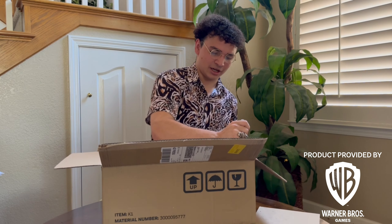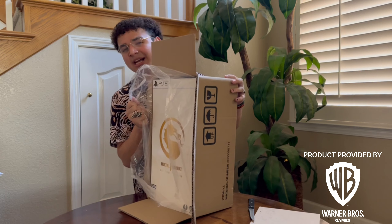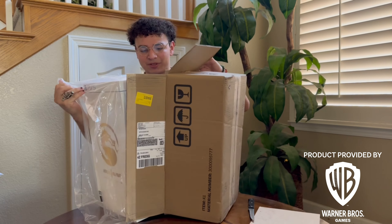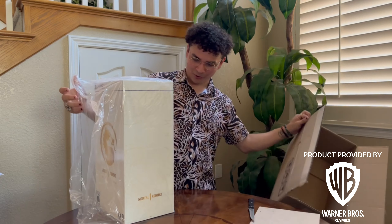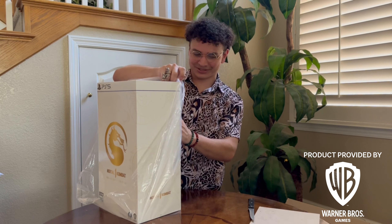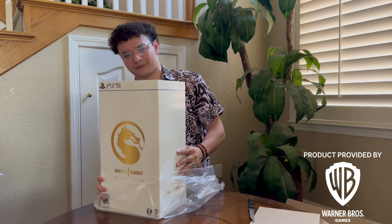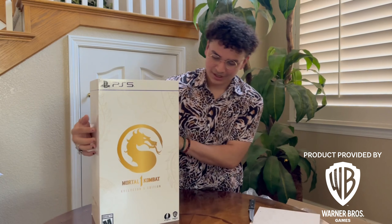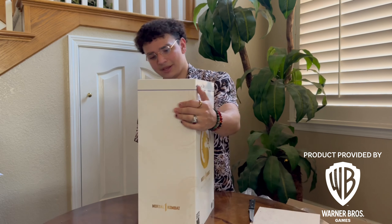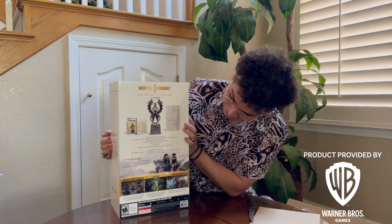I expected the box to be a little bit bigger, but that's not a bad thing. What matters is the quality of the product — it doesn't matter about the size, it matters about the quality. I don't care if it looks smaller than the Mortal Kombat 11 Collector's Edition because this looks fantastic. This box art looks fan-freaking-tastic. Here's the front view, here's the side, here's the other side, and here is the back side showing everything that's in the Collector's Edition.